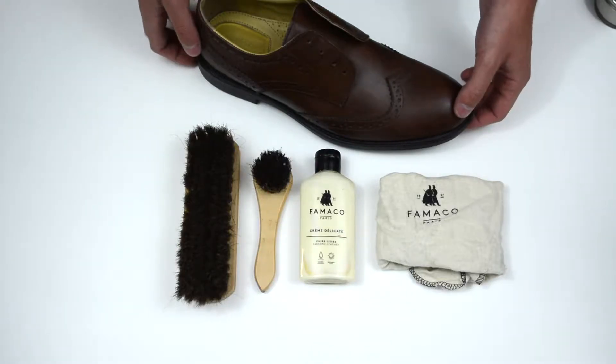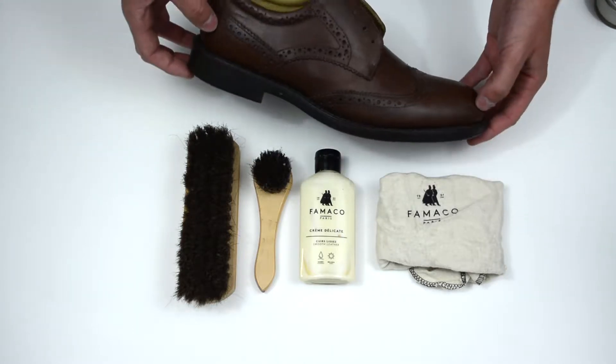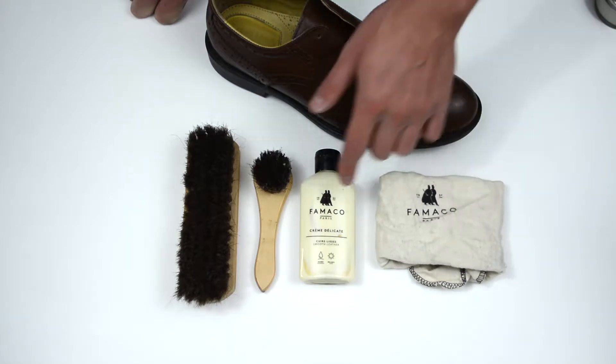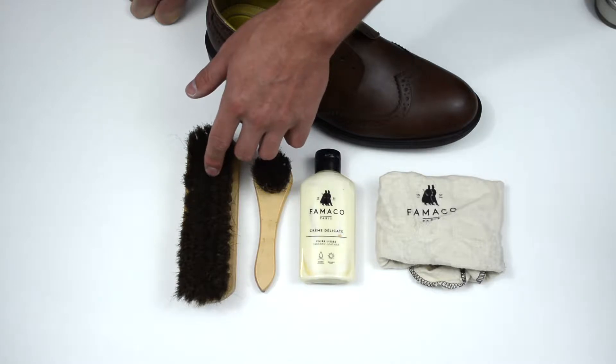Hi, welcome to another Shoe Butler video. Today I'm going to show you how to give this shoe a quick clean and polish. The following products you're going to be needing are the Famaco cloth, the Famaco creme essential, the dauber brush, and also one of the Shoe Butler polishing brushes.